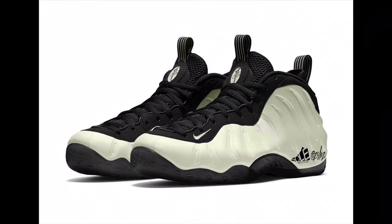Moving forward — Foamposites are coming back out with some new things. The Barely Green: not bad, hits a green and white colorway, nothing too crazy. It's a simple Foamposite, so if you want to grab these up, the price point is $225. A nice little pickup if you've been missing the simplicity of the Foams.